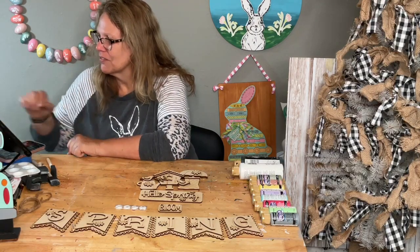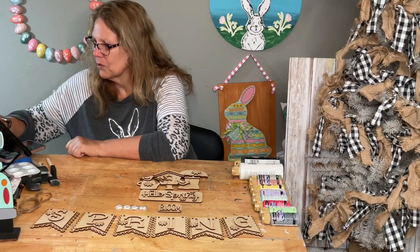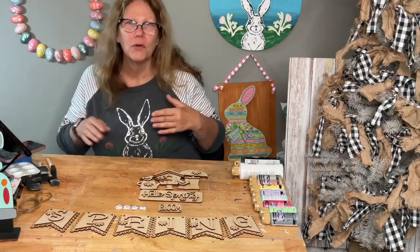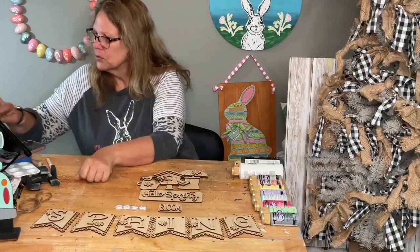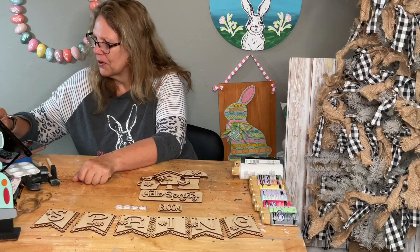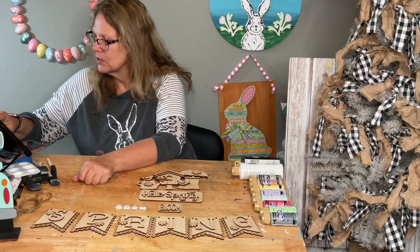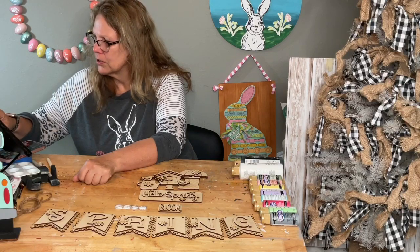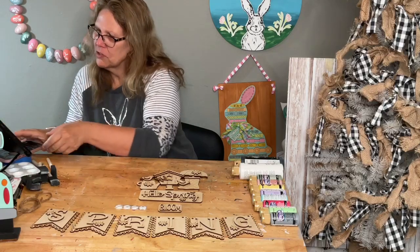Sarah, yes, some cute stuff coming - I'm excited because it's different, and next month we have a large release, which is great. Hi Debra, good morning Pam and Stephanie. I'm gonna try to share my screen from my phone so you can see things on the website.